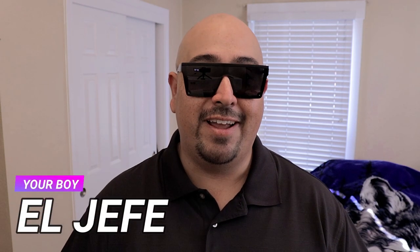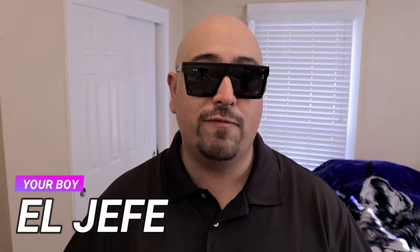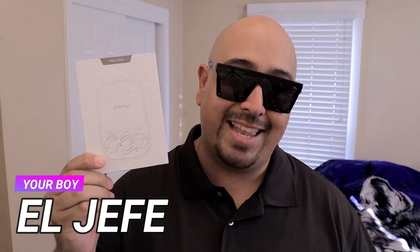What's up, fam? This is your boy El Jefe, and I'm here to bring you my full review of the Pamu Slide.